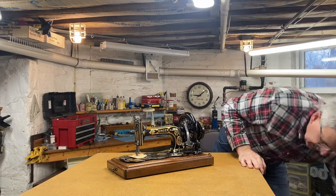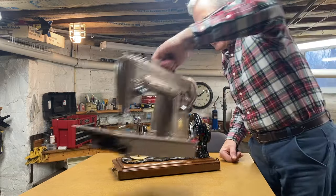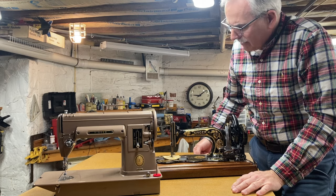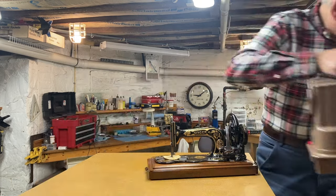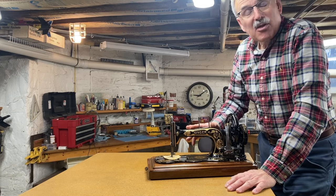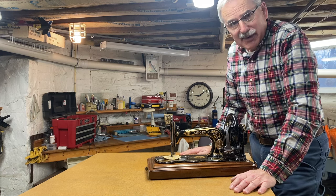Let's take a look at this machine. It's actually kind of small — just for comparison, here's a Model 301, a modern machine, and you can see that the 12 is actually kind of compact. It is not lightweight though. The Singer Featherweight weighs 11 pounds, the 301 I just took off the table is a 16-pound machine, and this baby weighs 30 pounds. So even though it's got a handle on the carry case, it is not something you're going to want to carry around the house.